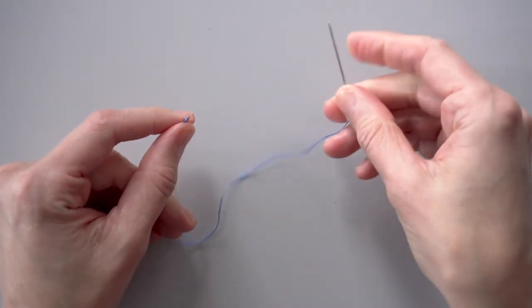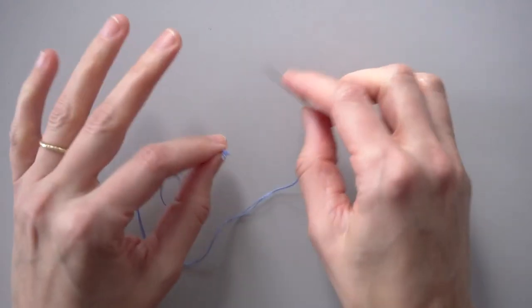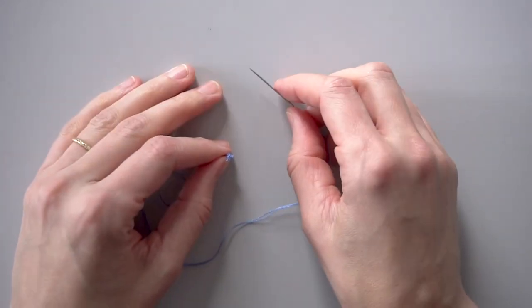So that is the finger roll knot. Either way, both knots work great. It's up to you, and you're ready to get sewing.